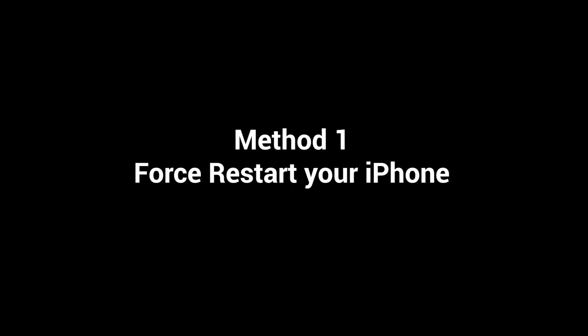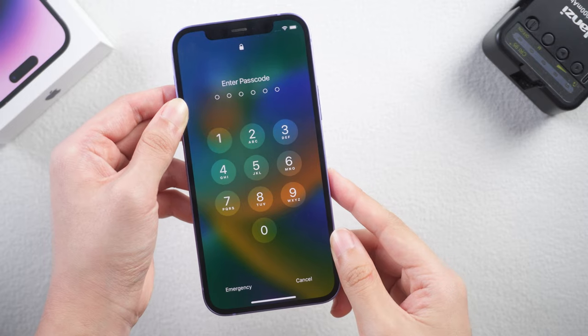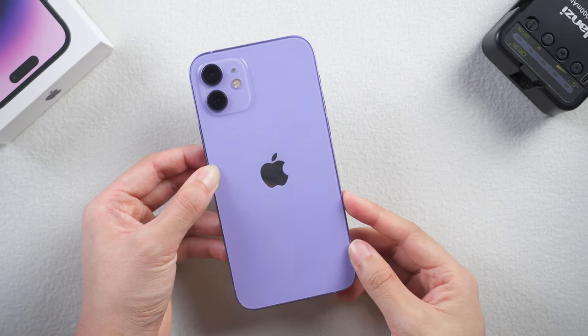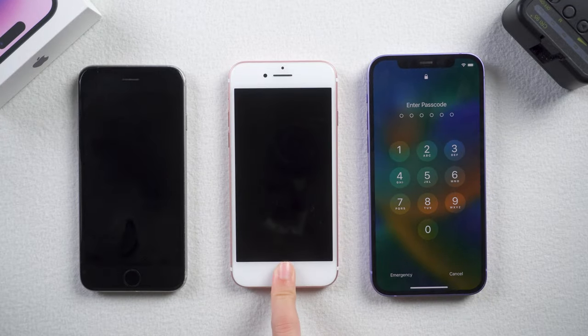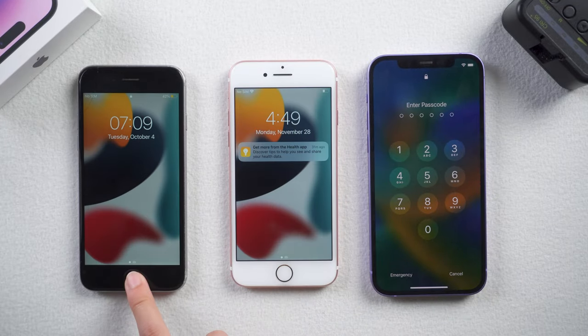Method 1: Force restart your iPhone. Everyone knows that if you have a problem with your iPhone, the first thing you should probably try is to turn it off and on again. I'm gonna show you how to force restart your iPhone for every single iPhone model — they are slightly different.